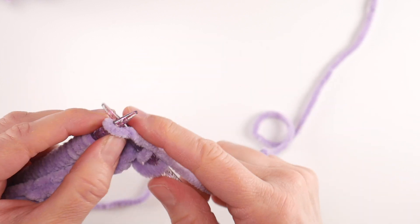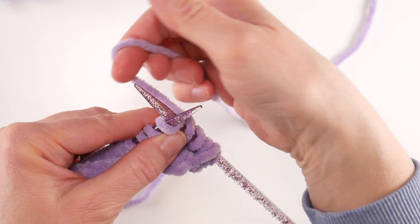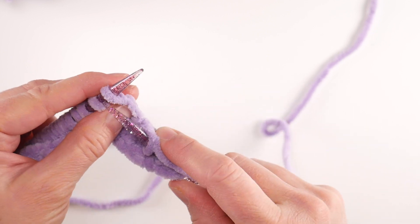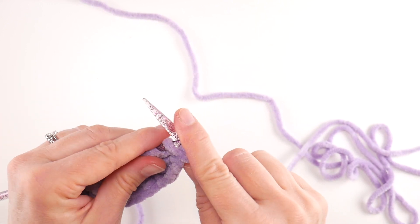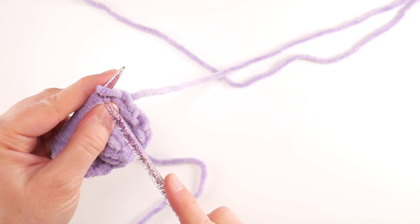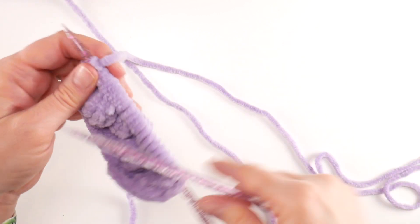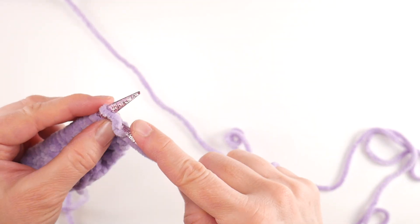For row five, we are going to knit all the stitches. We've done a nice increase to get that egg shape, and now we're going to build some height. Just knit all the stitches all the way across — insert the needle, come up under the needle on the left, wrap the yarn around that bottom needle only, bring the needle from the back to the front catching that loop, and push it off. For row six, just purl all of those stitches — we're working the sides of our egg right now. For row seven, knit all the stitches. For row eight, purl all of our stitches.